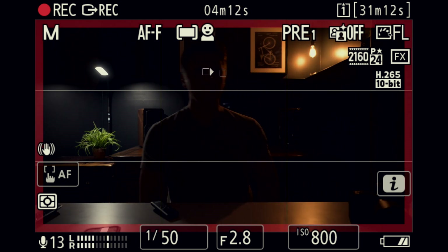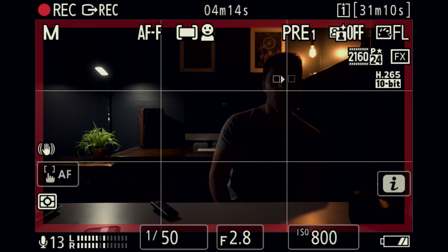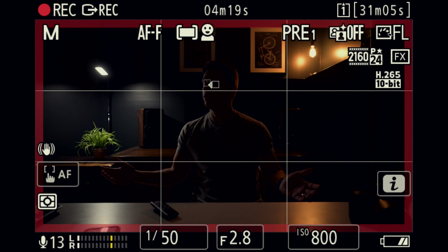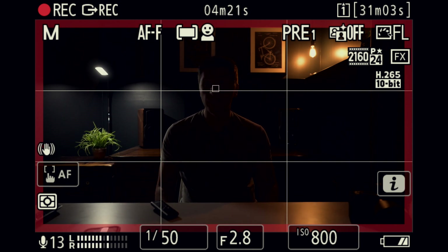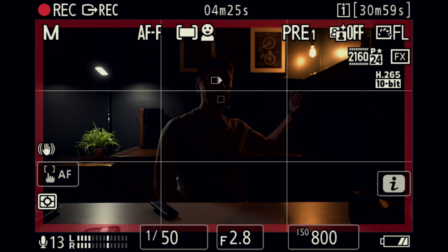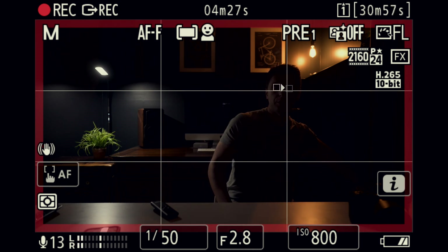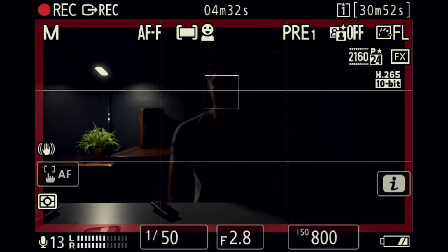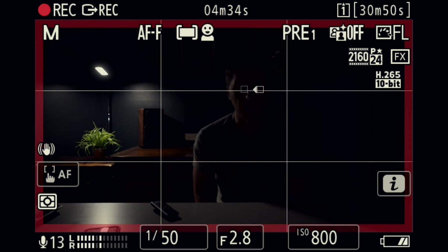I guess when I have a little bit of light, it probably helps a little bit more. But it's tracking me in low light — it's fairly dim in this environment. I only have these two lights, one behind me on this side and one behind me on that side. Let me turn off this Edison bulb and, as you can see, the camera tracks me fairly well.